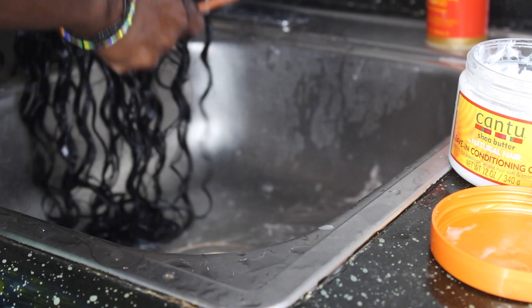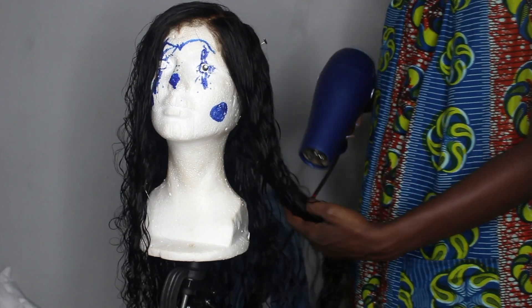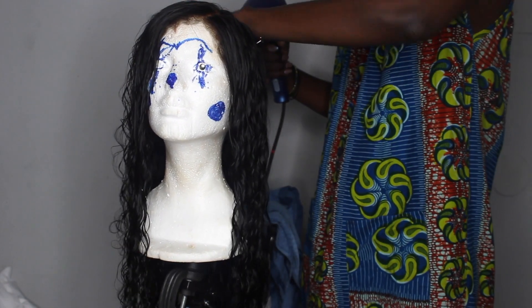This hair was very easy to manage. I did get quite a bit of shedding, but oh well. I'm very impatient when it comes to hair, so when I was done washing it I had to go dry it right away.